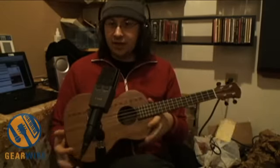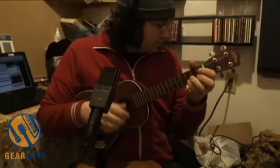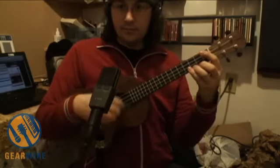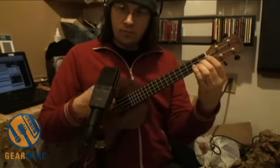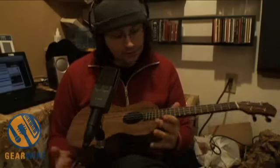I really like the sound of this ukulele. Compared again to the $80 Lanakai, the Lanakai is starting to sound thin compared to this guy. You can really hear the overtones and it's a really nice, even sound. This is a pretty great ukulele, I think.